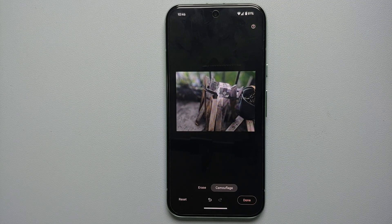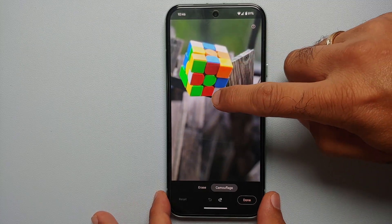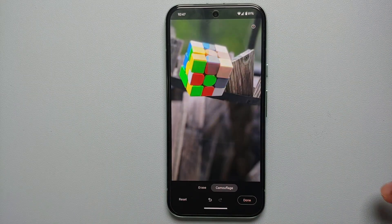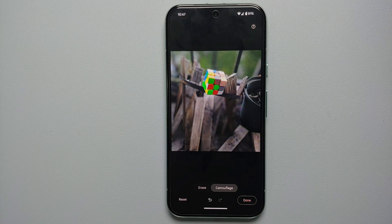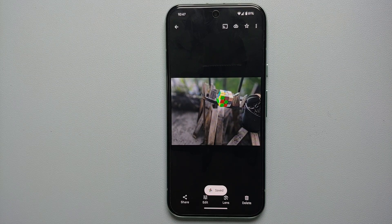The colorful Rubik's Cube is now blending in perfectly with the background and surrounding objects. Similarly, if you want only half of the Rubik's Cube camouflaged, you can draw just the part you want blended — and you can see that half of the Rubik's Cube is blending in with the background while the other half remains colorful. You have the option of reset, undo, and redo at the bottom. Once happy, tap 'Done,' then 'Save a Copy,' and the camouflaged image is saved as a separate copy on your device.